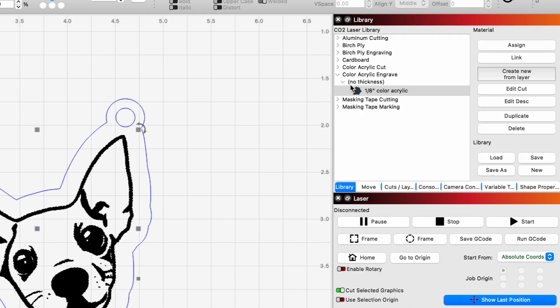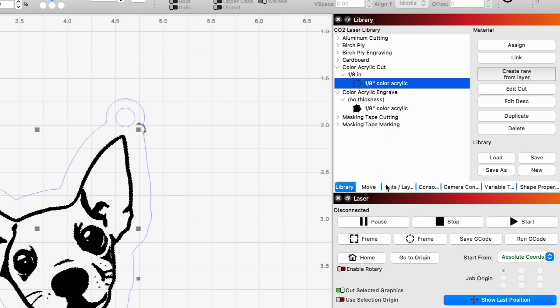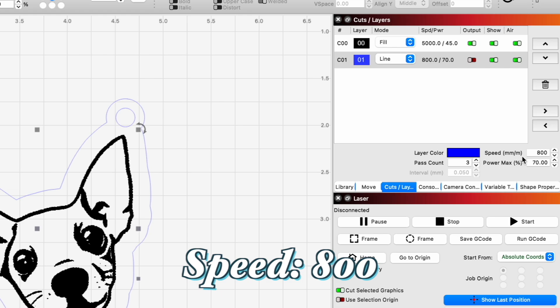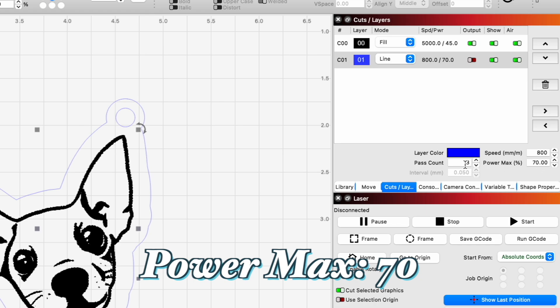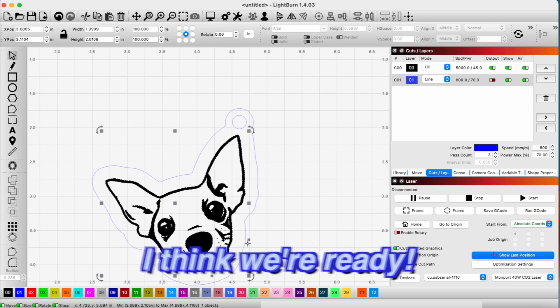Now with our line, because we're going to be cutting this out, we'll assign that setting. The settings for this line: we're going 800 millimeters per minute, 70% power with three passes. That gives us a nice clean cut all the way through. And I think we're ready.